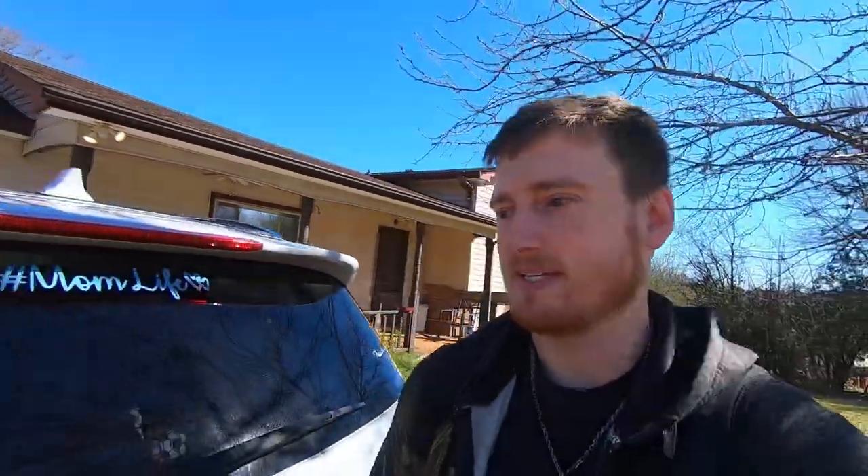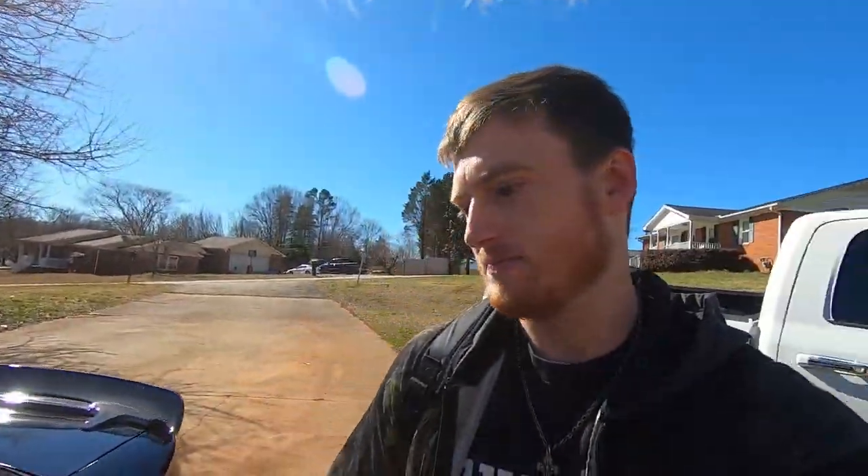What is going on guys, welcome back to another video. Today we're gonna be getting into what I was talking about in the last video, which is supercharging my buddy's GTO that we just ran. If you haven't watched that video, I'm gonna link a card up here in the corner. Go watch that video, it's definitely a good video.